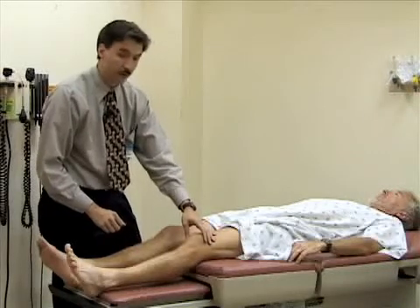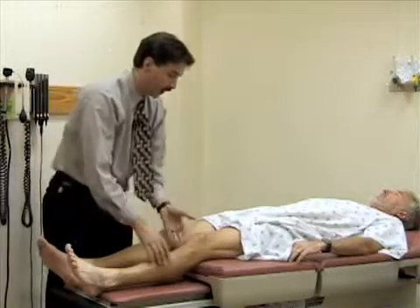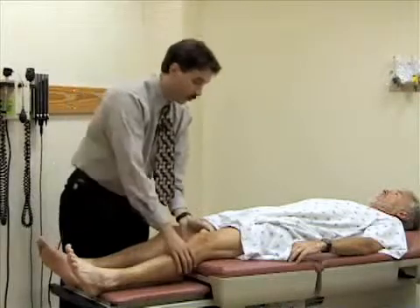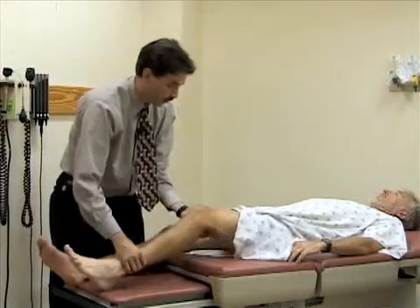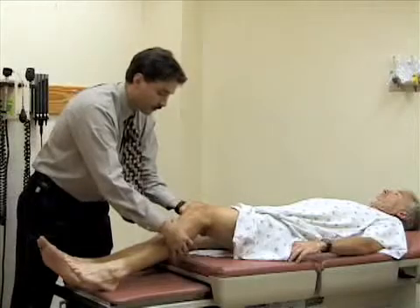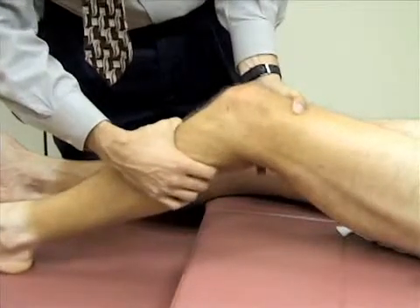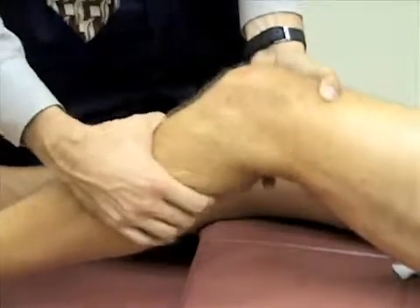Now I'm going to do some tests that assess for injuries to the cruciate ligaments. The first test is called the Lachman test. You need to support the patient's thigh — for people with small hands or a particularly large patient this might be difficult. You want to partly encircle the thigh just above the knee to support it and bend it to about 20 to 30 degrees, then grasp around the tibia and try to pull it anteriorly to see if there's any laxity. There will typically be a little motion but there should be a good firm end point. He has a normal exam here, and you'd want to compare that to the other side.